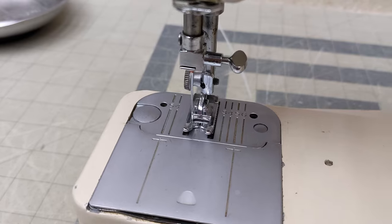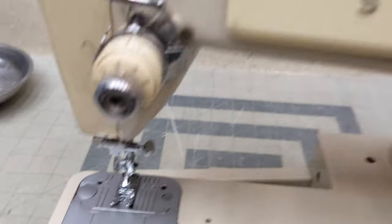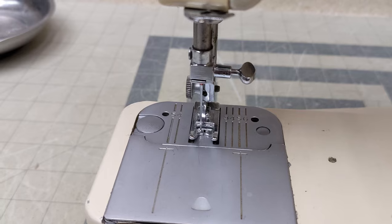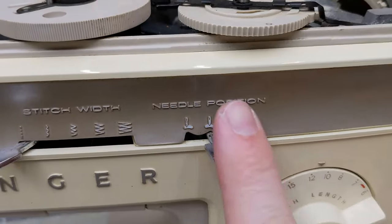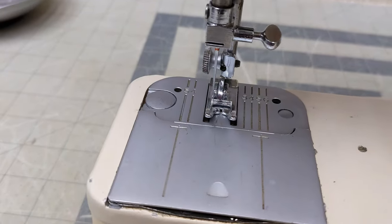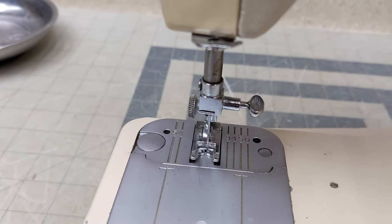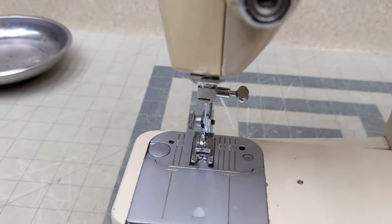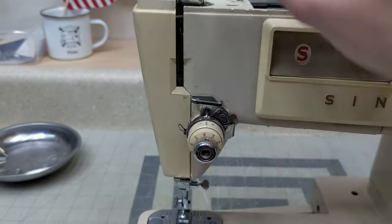You'll see the needle is way over here on the edge and it's hitting the presser foot — that's not where it's supposed to be. If I move my lever all the way over to the left for the straight stitch, we are not in the center. If I move it to a position to the left, we're again touching that same spot, and if we move it over to the right, we're not all the way to the right. So we need to figure out how to adjust whatever piece is moving the top of this needle bar.